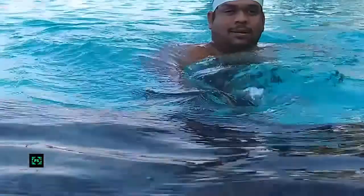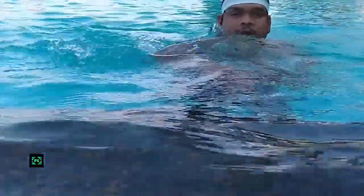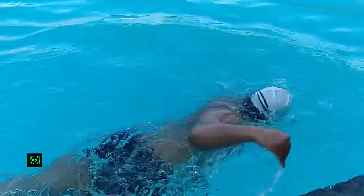Do not try to extend the forward hand in air, as this could lead to shoulder pain after swimming. Try to dip your hand in water midway between your head and full extension, then perform stretching of the hand inside the water. Thereafter, take your hand backwards near your thighs. Simultaneously, the other hand will reach in the forward direction.